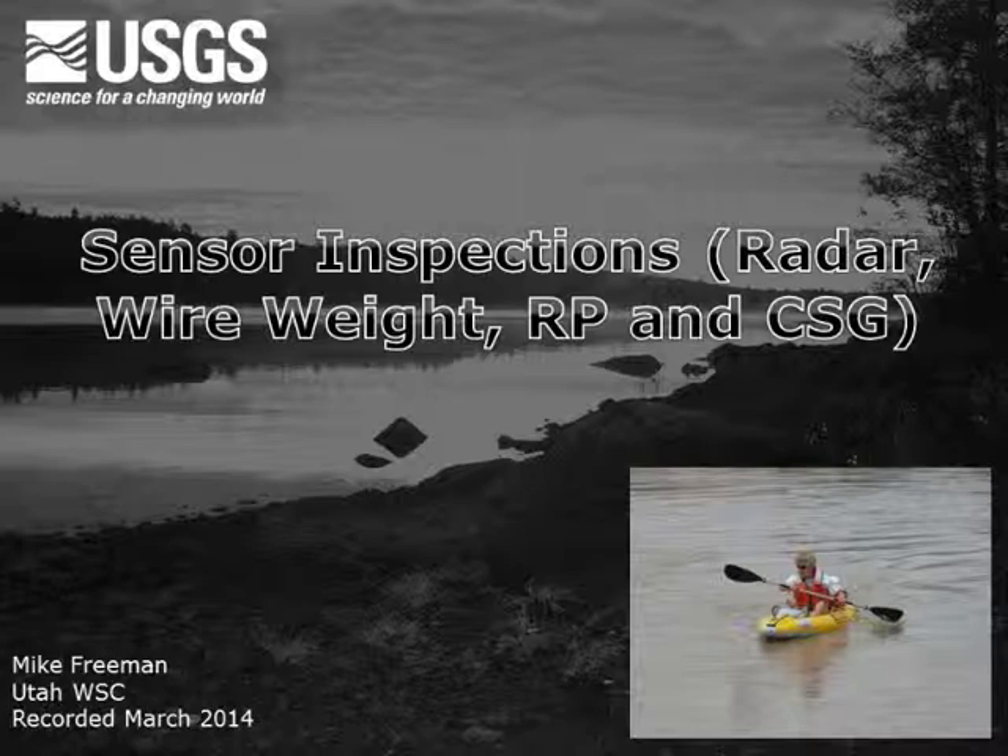Hi, my name is Mike Freeman and I'm a hydrologic technician with the USGS office here in Salt Lake City, Utah. I would like to take a few minutes to talk about making readings and inspections for gauge sensors using SWAMI.